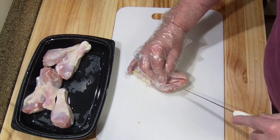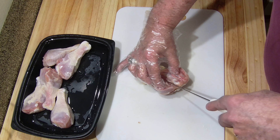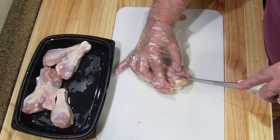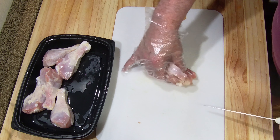Just cut along the top knuckle, pull it out a little bit, and that's it. It's almost like butterflying. This is real good.